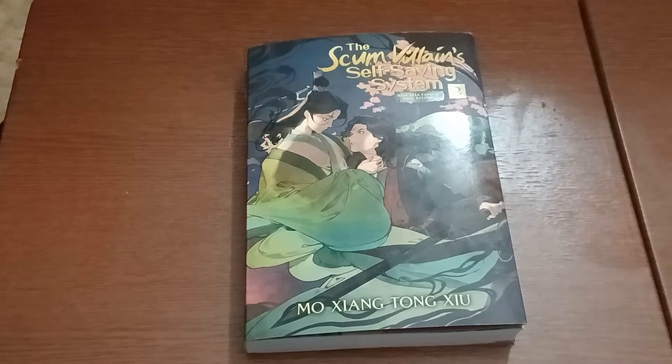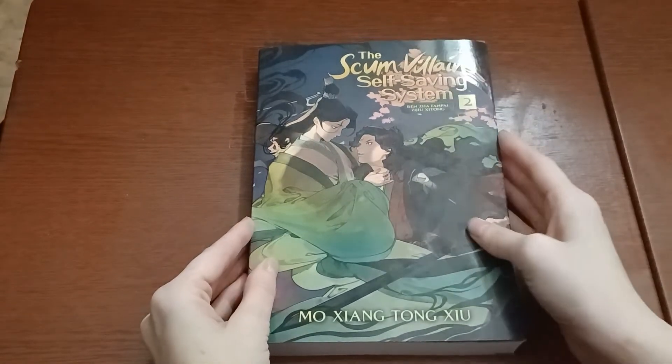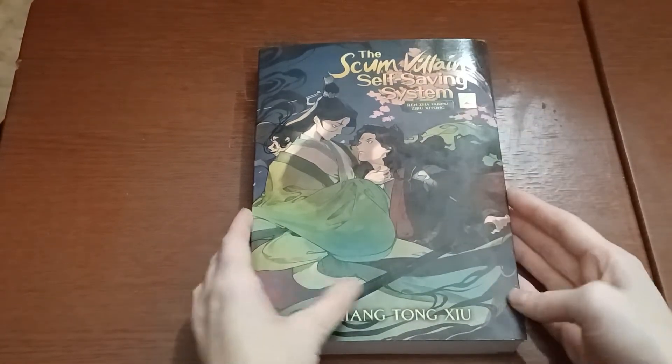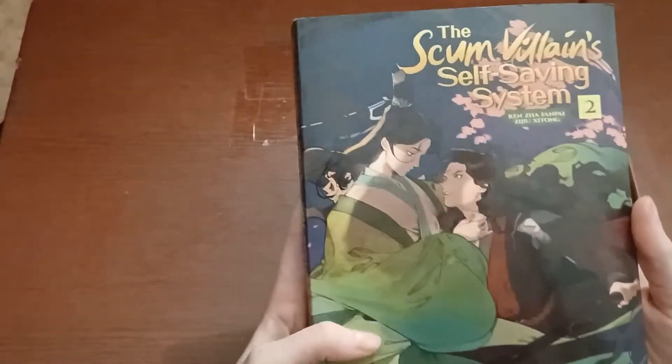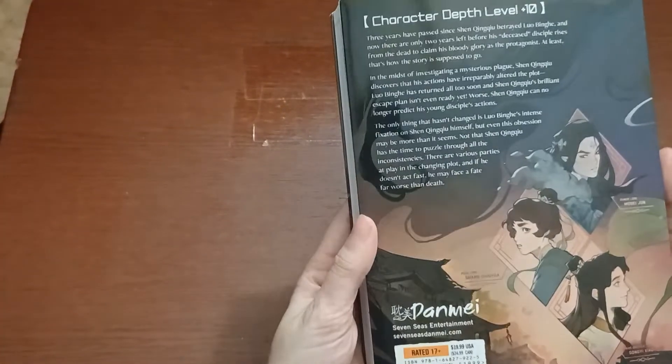This is Volume 2. And in about two and a half weeks, I will have my Volume 2 unboxing of MDZS, so be on the lookout for that. So this is Volume 2 of the Scumvillian Self-Saving System. Here is our cover — it's so pretty. All the covers of these are so pretty.